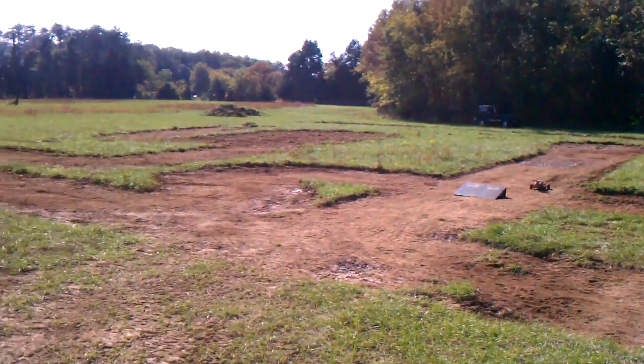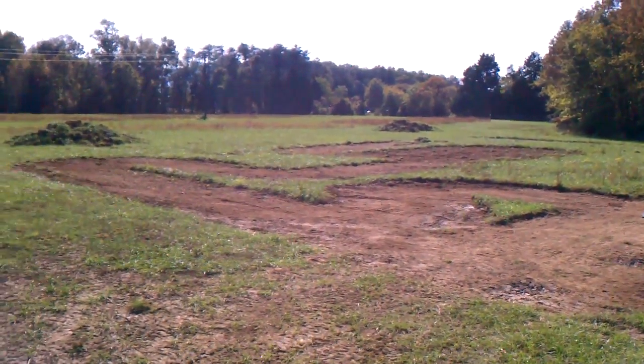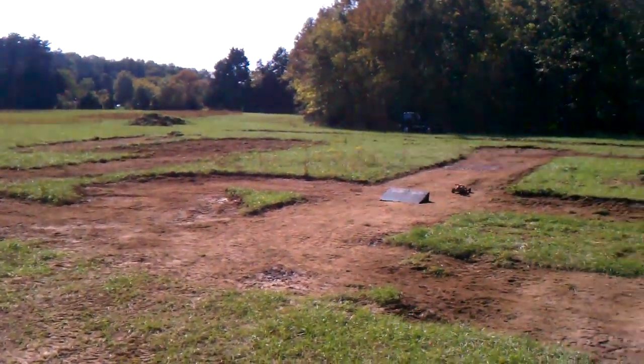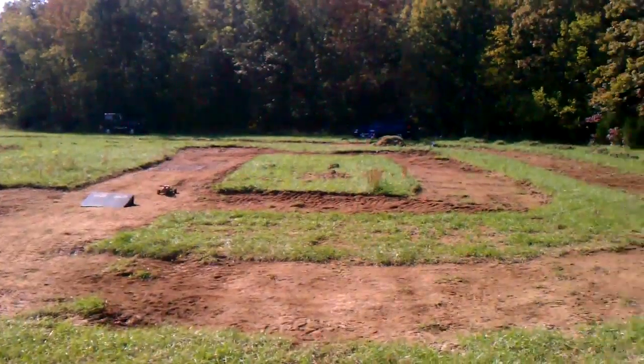But the problem is that if we want to put a sandbox or a tea box or whatever, we're going to have this big huge pile of dirt we'll have to deal with.